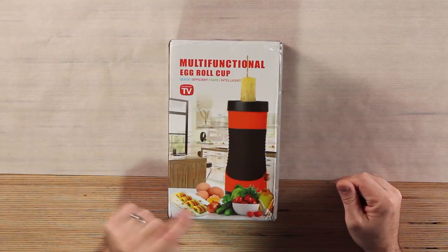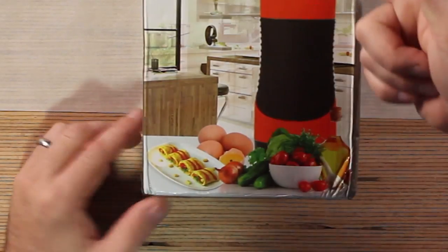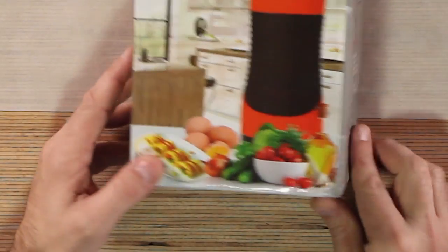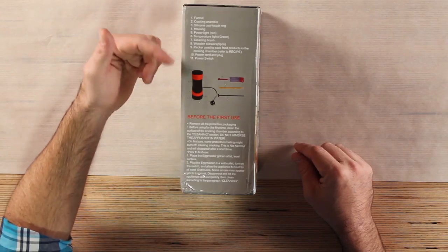It's like little sushi egg rolls. Look, these are rolled up. You can't do that — all the ingredients are in the middle. How would you do that? That's false advertising! You get a funnel, a cooking chamber, silicone cool touch ring, housing, power light, temperature light. You get all this stuff with it.